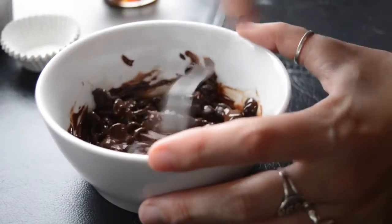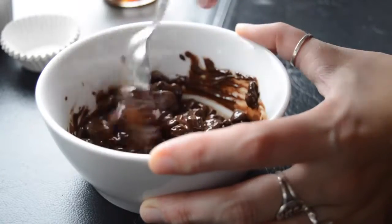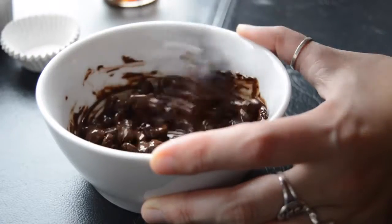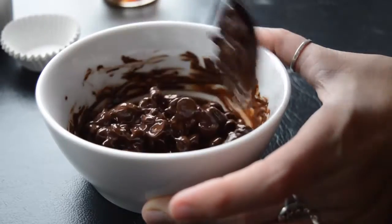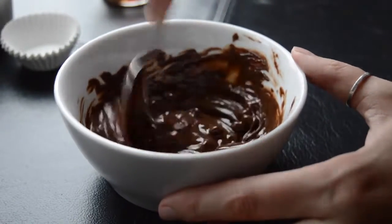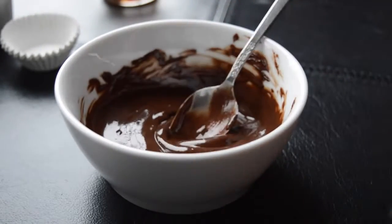Add the coconut oil to the chocolate chips and microwave until melted. I did one minute, then took it out and stirred — stirring helps it continue melting even after it's out of the microwave. One minute wasn't quite enough, so I put it back in for about another 45 seconds, then stirred until it was fully melted.